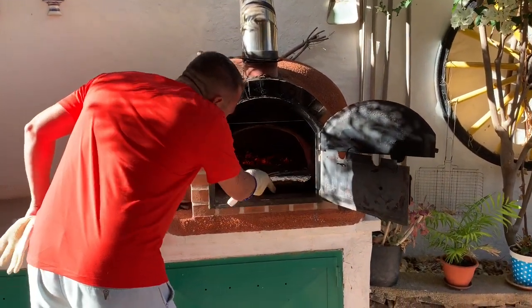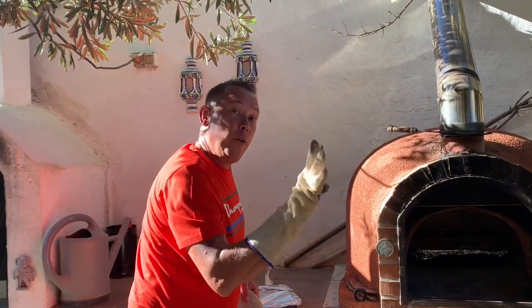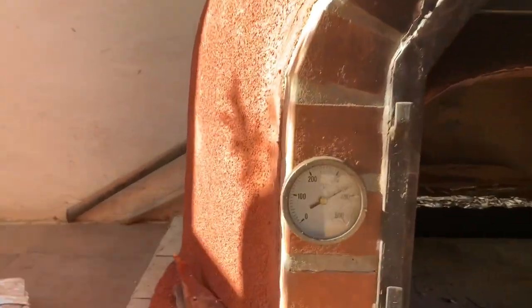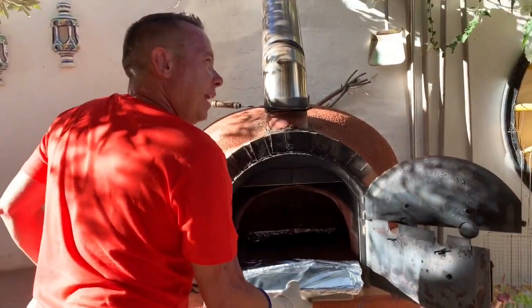This is extremely hot — it's been fired up for four hours, we're at 400 and 375 degrees centigrade. Covered for about half an hour, then we'll close it and come back.